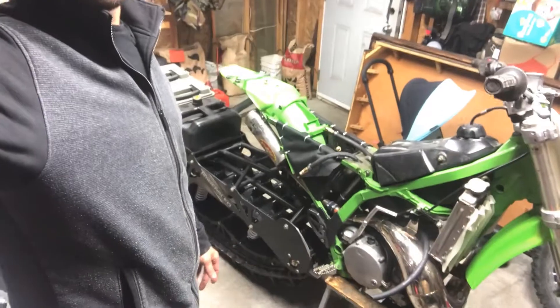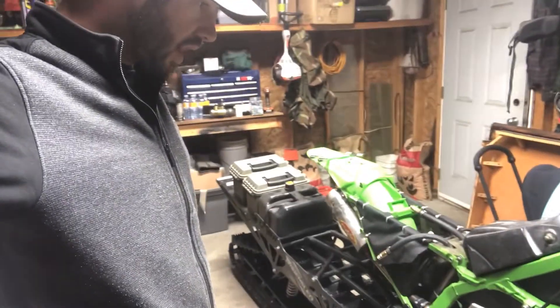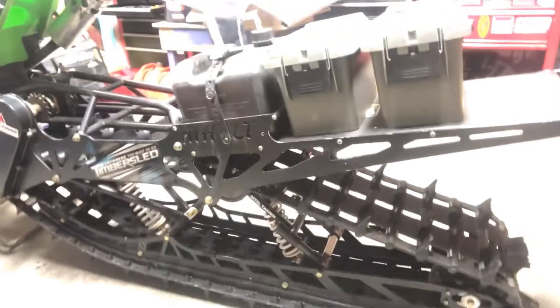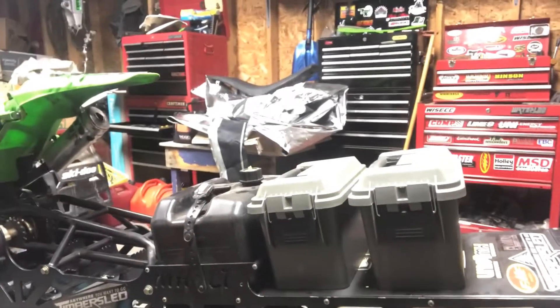We're just building her up now and getting her ready for the season. First things first: what track kit are you going to go with? Personally I went with the long track because that's what the deal was when it came, so I decided to throw this beast on and see how it does. I actually really did quite like it. We went with a 2015 Timber Sled 137, came with the gas can, added a few extra storage containers. It fit up really well — not too many problems, just a few things you need to consider when putting it on these older bikes.